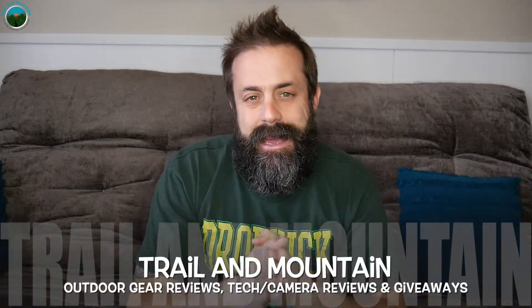Hey guys, what's up? It's Daniel with Trail of Mountain and today I have a new flashlight from a company called Wubin. There's their website right here. Definitely want to make sure you check these guys out. They've been reaching out to me for some time now and they want me to test their flashlight. So I just got it in the mail not too long ago and this is it right here.